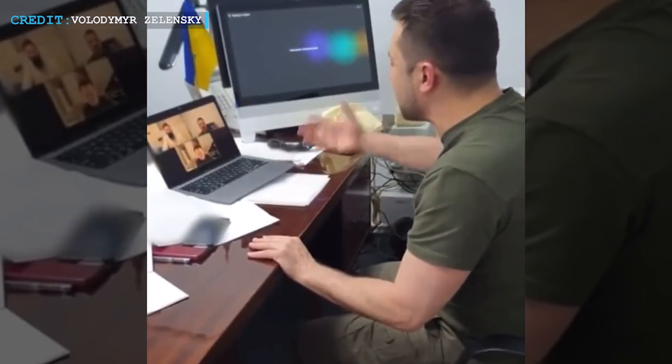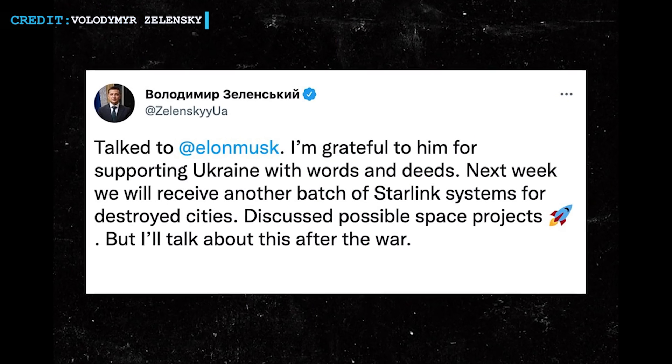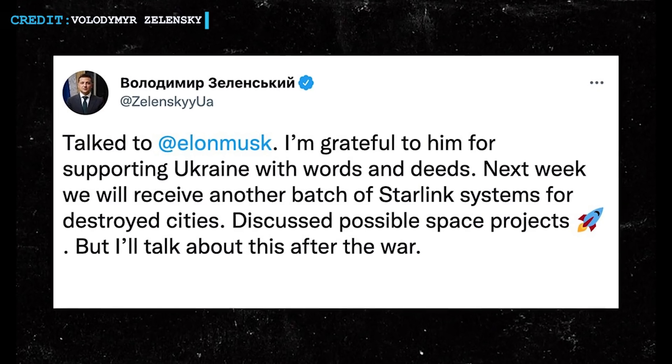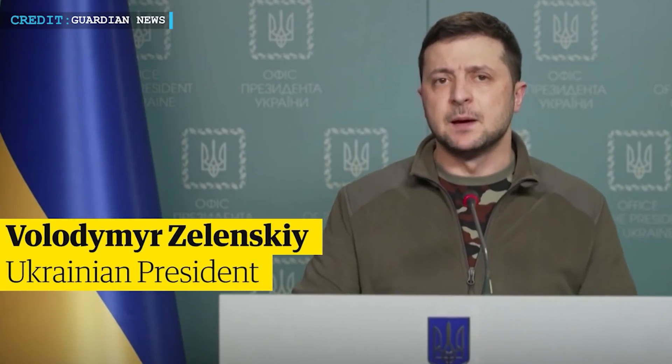Ukraine's President Zelensky stated that he had spoken to Musk over a video conference, and Musk assured that SpaceX will provide more Starlink user terminals to some of Ukraine's destroyed cities. In a tweet dated 6 March 2022, Zelensky wrote: 'Talk to Elon Musk. I am grateful to him for supporting Ukraine with words and deeds. Next week we will receive another batch of Starlink systems for destroyed cities.' Interestingly, Zelensky also discussed potential space projects that could be done in partnership between Ukraine and SpaceX.